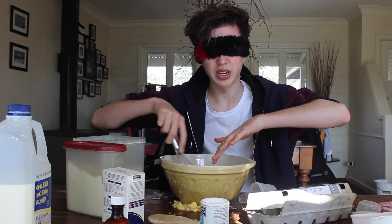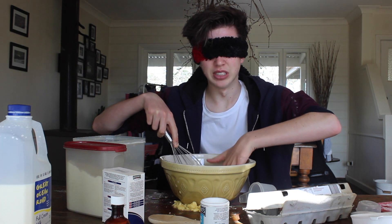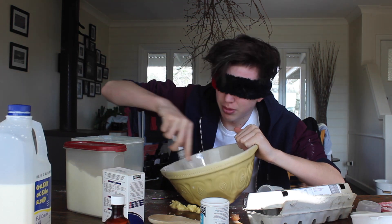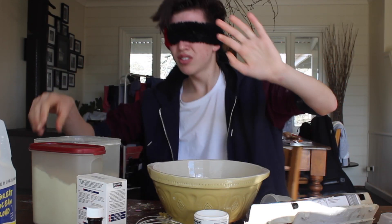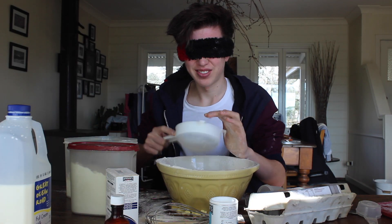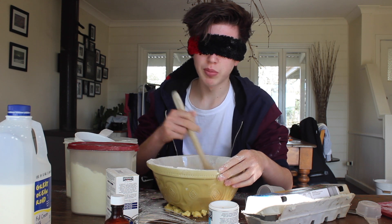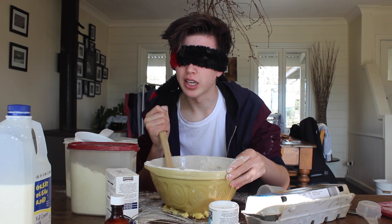I feel like the only way I can test if it's done is to feel the consistency with my finger. Not done. I don't do physical exercise — my arms are not cut out for this. One and a half cups down. I feel like I'm ready to make this for my brain. I definitely just felt batter flicking onto my arm.